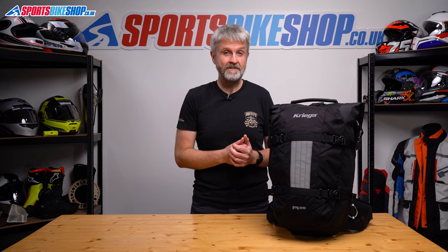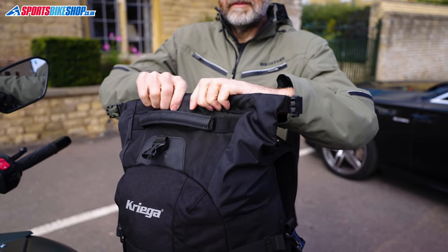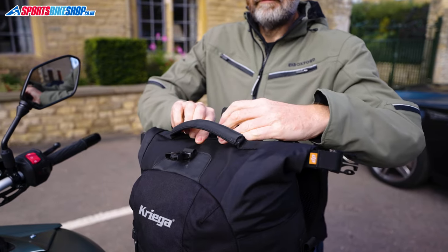Rather than the practicality of the waterproof liner, in this new version it is fiddlier to use than the simpler zip entry on the old R25, but it doesn't add too much hassle. I find it best to have the front of the bag facing me when I fasten the roll-over top, otherwise the carrying handle on top can get in the way a little bit.